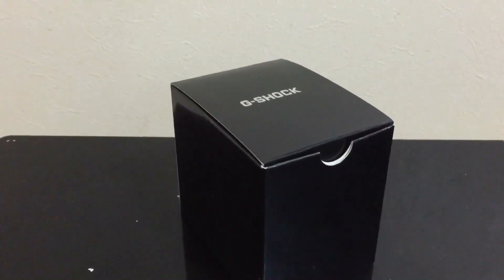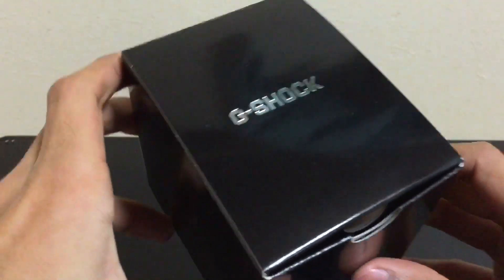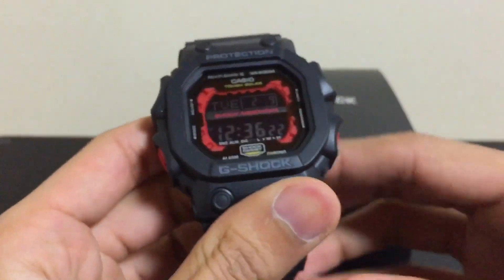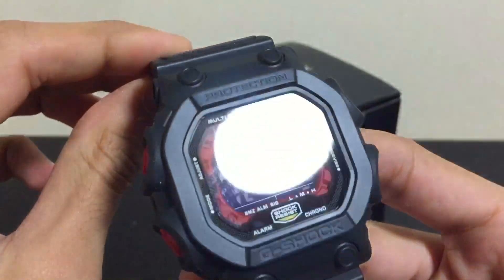Welcome back guys to another G-Shock unboxing video. This is not the re-release version, this is the new version — although it is an old model, this is the first time I made an unboxing video for this. Normal Japan set box — boom, here it is, the king model.